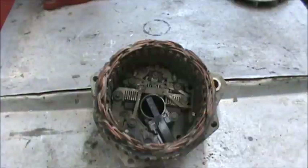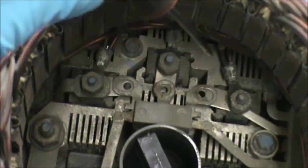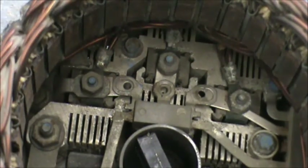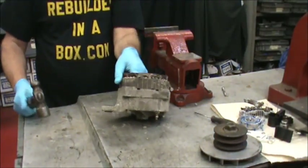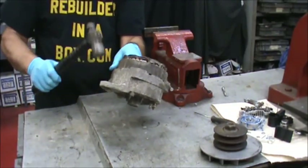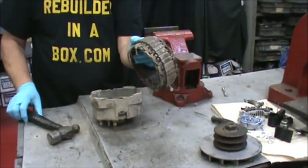Now we're going to take our hammer and tap on the front half to pull the whole front half assembly out. Looking down inside the back half, you'll notice the three leads where the stator leads come down. You'll see the three 11/32nds nuts. Take the 11/32nd socket and remove all three of those. Then remove the stator from the plate — take your fingers and stick them underneath the lip on the edge and just tap down on the plate until the stator winding comes out.